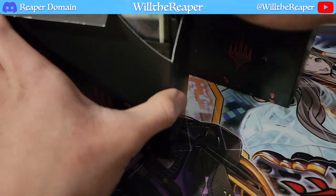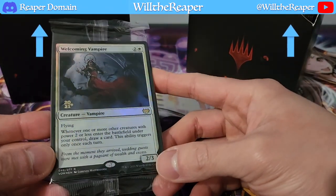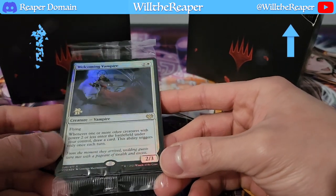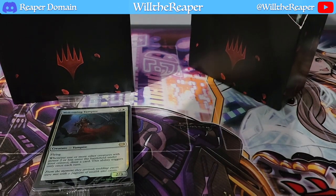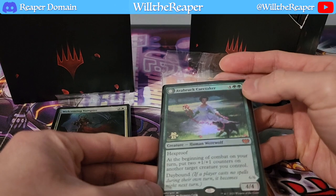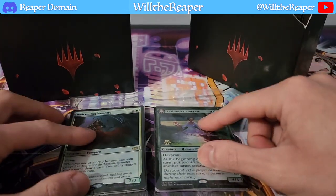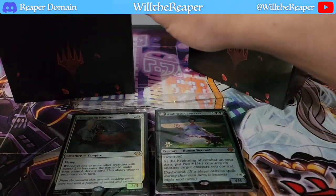We have our promos for the first one — Welcoming Vampire. Very nice, 2021. And looking at the second kit, it is different — this one is Everbrook Caretaker. Very nice. Both promos. I don't know too much about them, but let's see what else is in here.